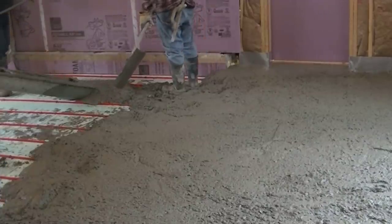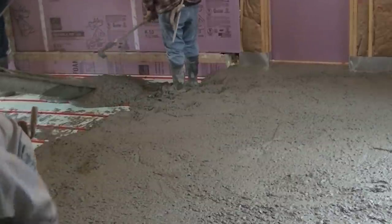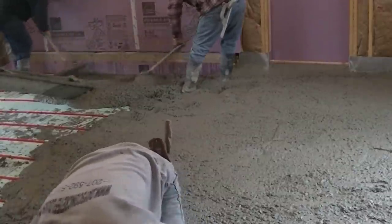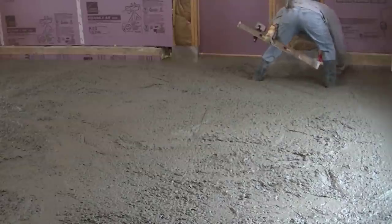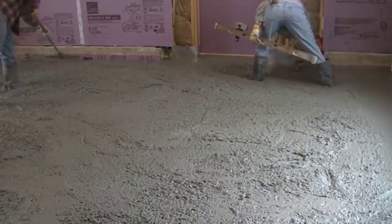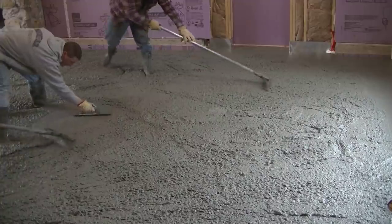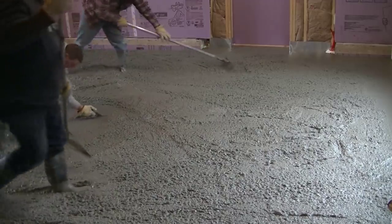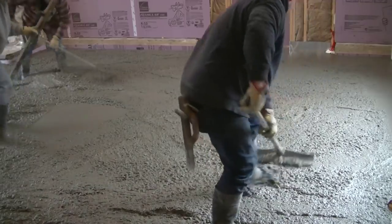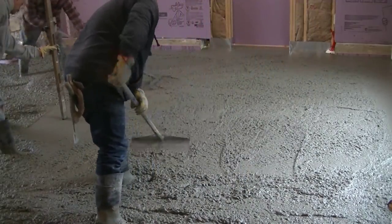It's still cool enough here in Maine where we're pouring this that they're using warm water in the concrete — actually pretty hot, about 130 degrees. With the 4,000 PSI and all that cement in it, it goes off pretty fast. Eventually this floor will get a stain and a polish, but today we're just going to pour it, get a power trowel on it nice and smooth, put some expansion joints in it, and then the polishing will come down the road a couple months.